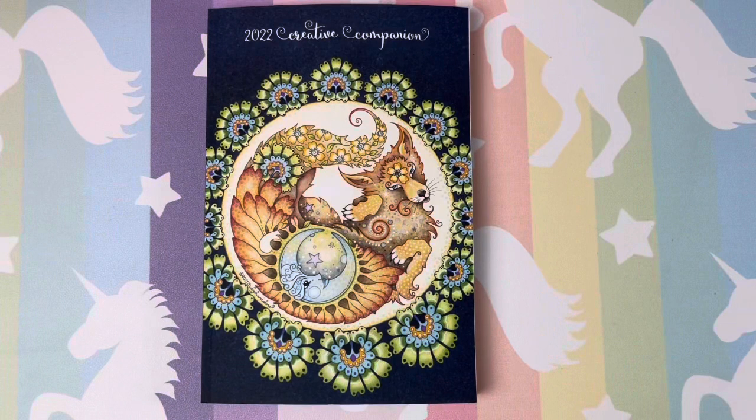Hi guys, welcome back. I hope all is well and everyone's having a great day. If you are new here, welcome. Today we will be reviewing and flipping through the new 2022 Creative Companion from Ruby Charm Colors.